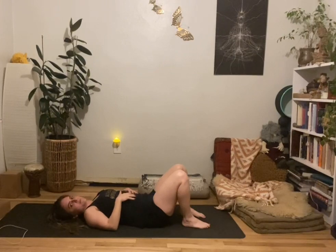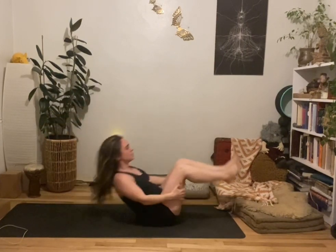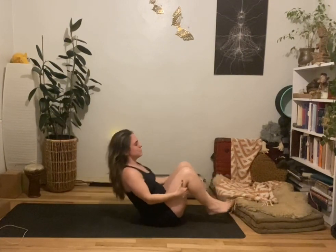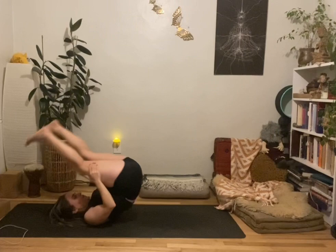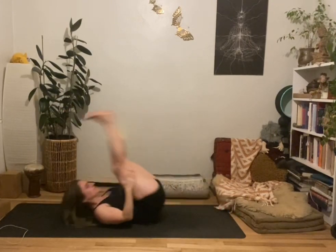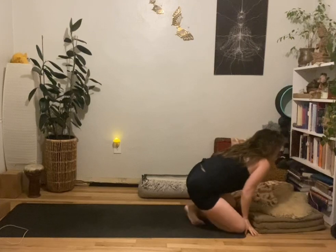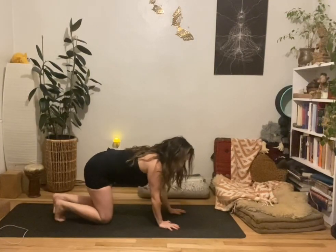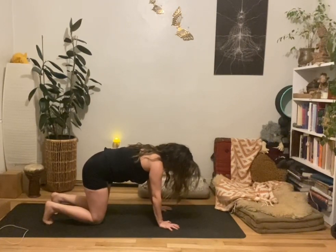Make your way to a tabletop position — quadruped. A fun option to get there would be rocking and rolling, so grab at the backs of the thighs and just start a little gentle momentum, rocking and rolling, massaging those ropey muscles of the back body. See if you can get some momentum to pop yourself up a little farther. When you're ready, roll back, cross the ankles, come over your shins and lap, and walk yourself back into tabletop pose.